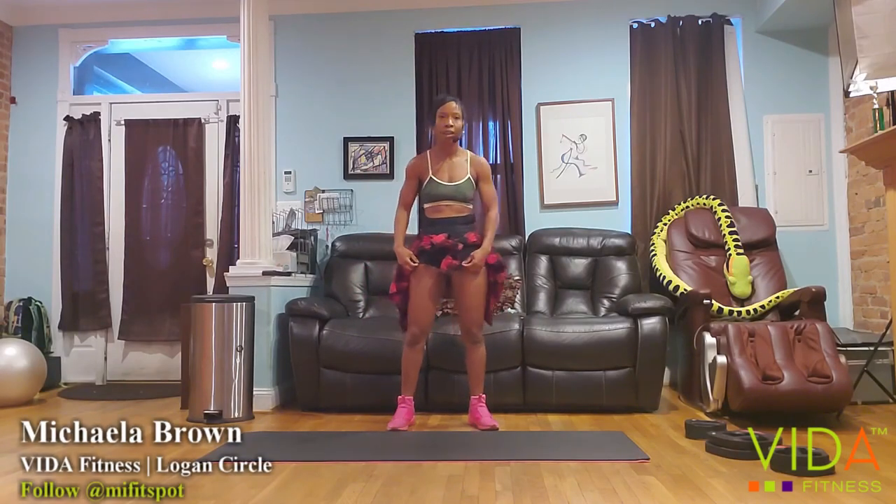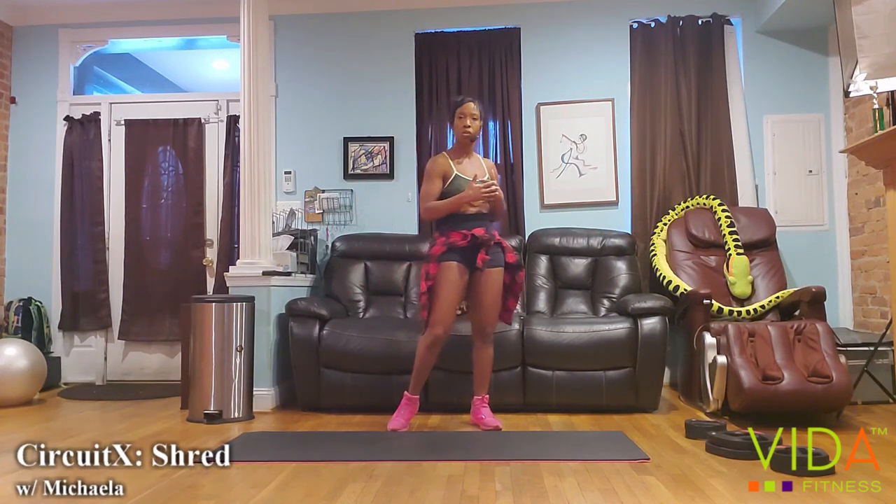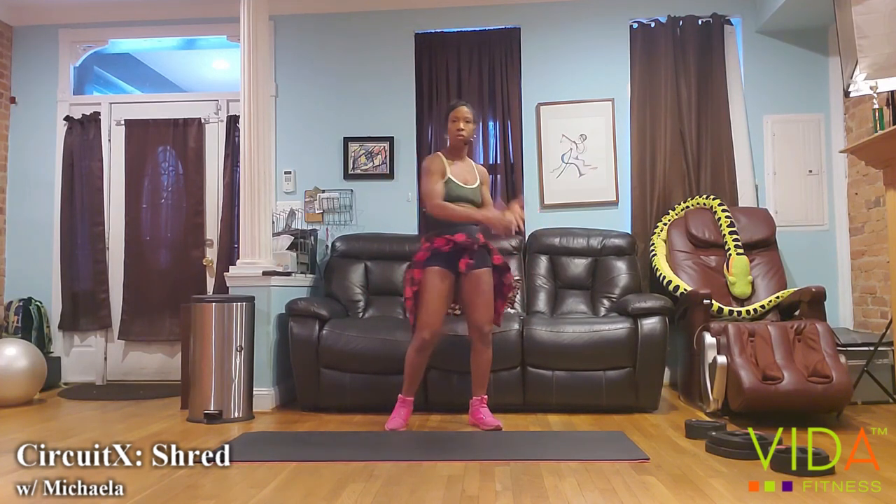Welcome to Shred. I'm Michaela, your group fitness manager at Logan. Shred is a high intensity meets resistance training workout where we couple resistance moves with other moves.